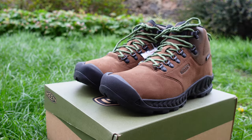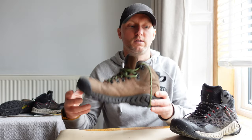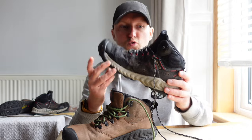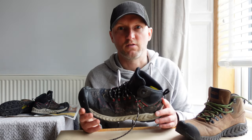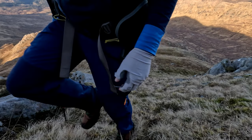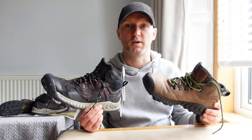Next up, comfort and fit. Straight out of the box these are comfortable — like slippers — with a wide toe box and a narrow heel fit. The Nexus Pro has a heel lock system which is absent from the Explorer. Comfort and fit is obviously subjective — we all have different shapes and sizes of feet. These are more suited for somebody with a wider foot, or if you prefer room for your toes to splay out. I give both boots 5 out of 5 for comfort and fit, though do try them on before you commit to the purchase.